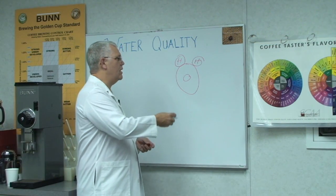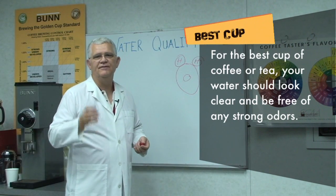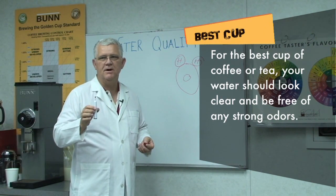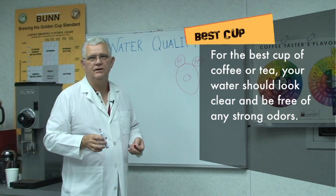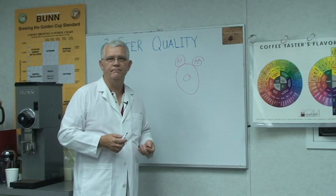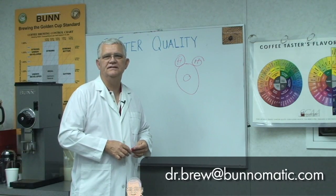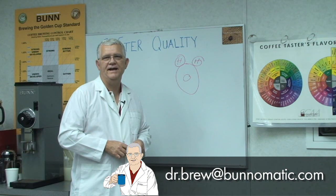Water quality really goes back to the basics: if it doesn't look good and it doesn't smell good, it likely won't taste good, and you won't get the value out of the products you're wanting to enjoy. If you have a question for Dr. Brew, send it to dr.brew@funomatic.com — we'd love to hear from you.